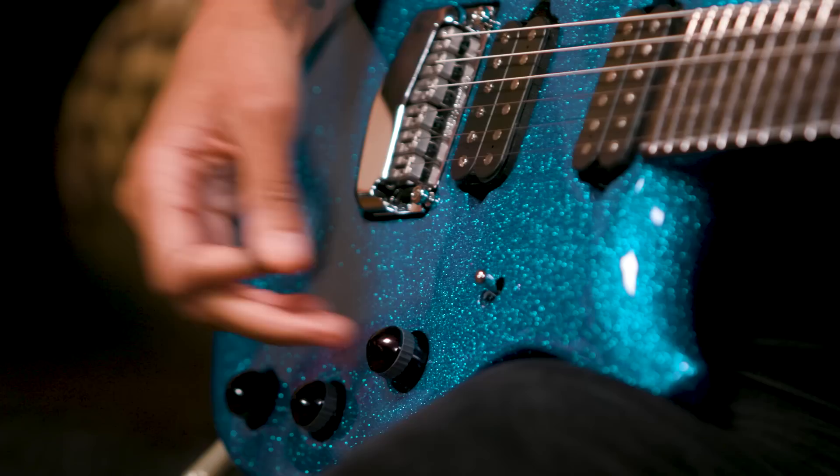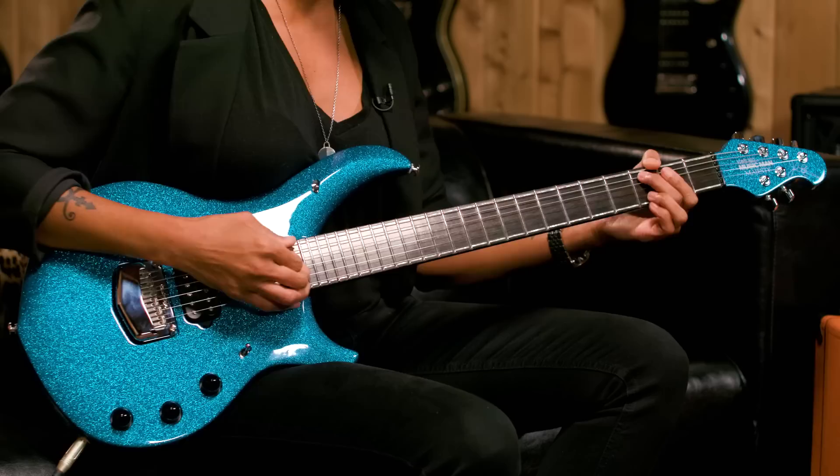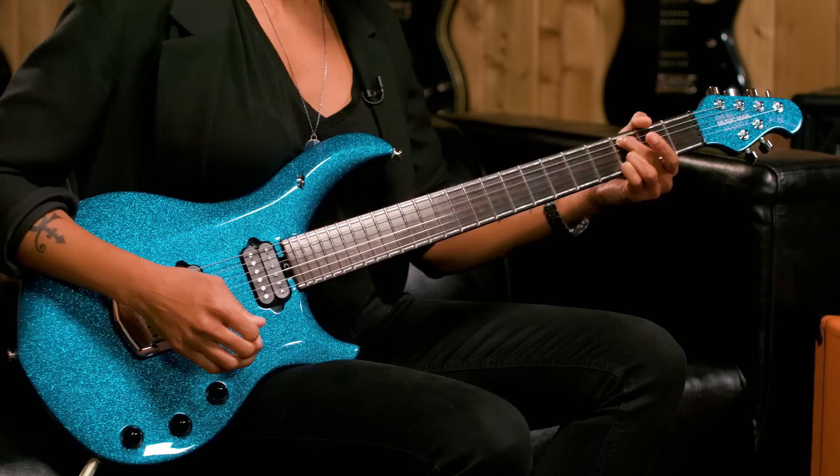Another feature I really like about this guitar is the push-push pots here, where you can control the actual boost. So you have first the volume, and then you push down and you can actually enhance the boost, which again is just another great feature on this.